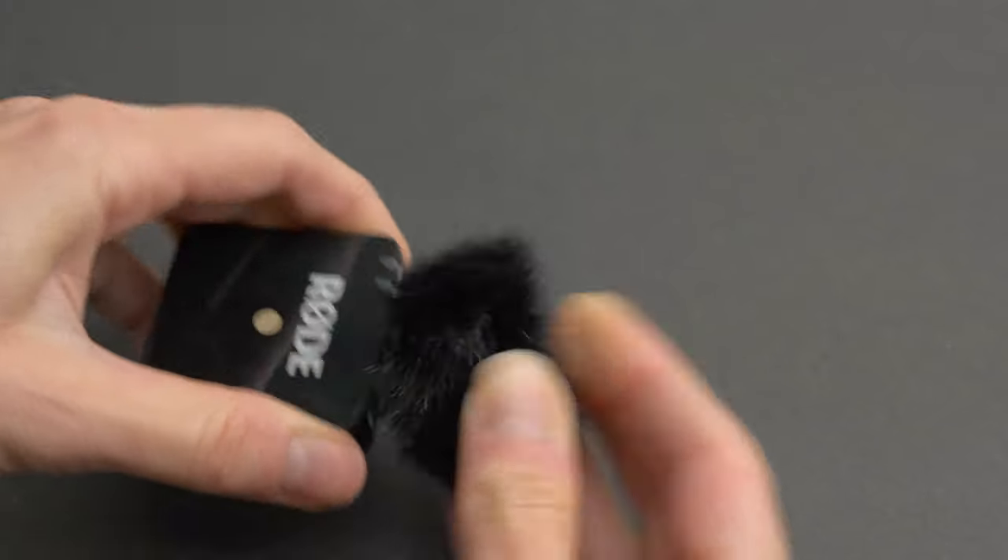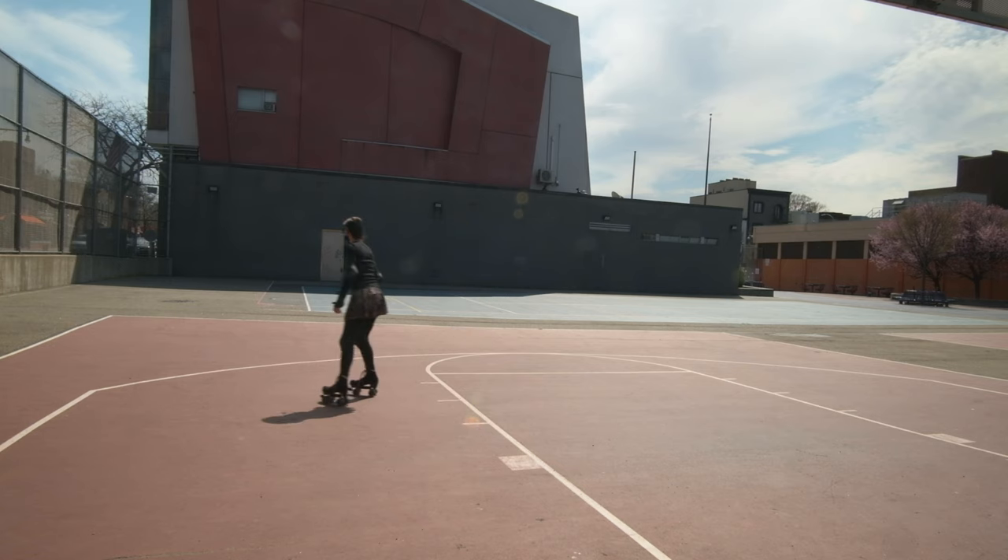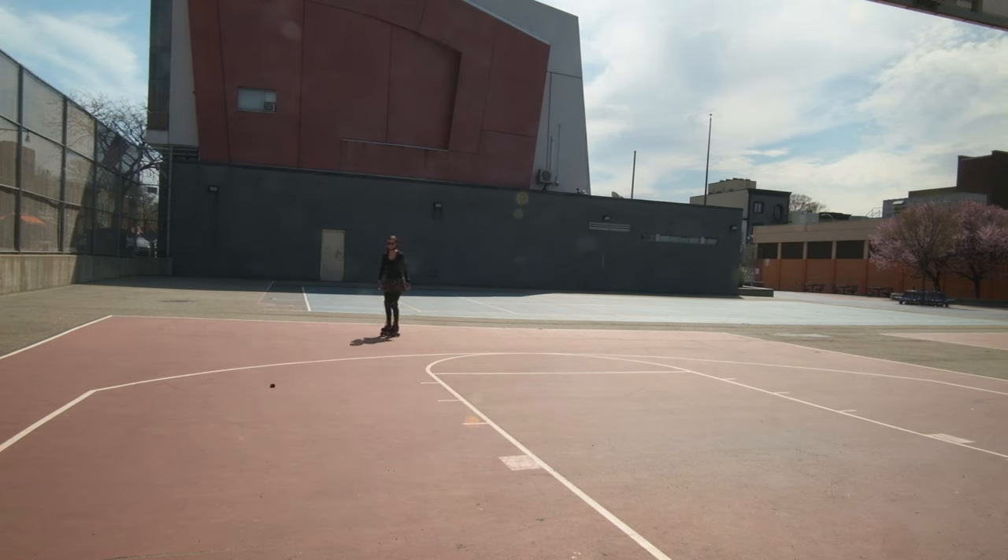As cute and adorable as these little dead cats are, this is my main problem with the Rode Wireless Go system — they don't want to stay on. It came off a couple of times while I was skating, and I lost my little dead cat.